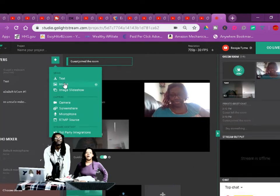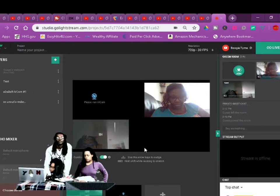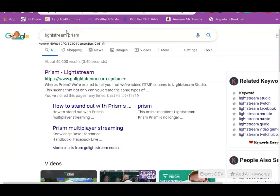What up, it's your boy Crick D in the building! Today I'm gonna show you guys how to collab stream — no program needed to download, easy peasy lemon squeezy.